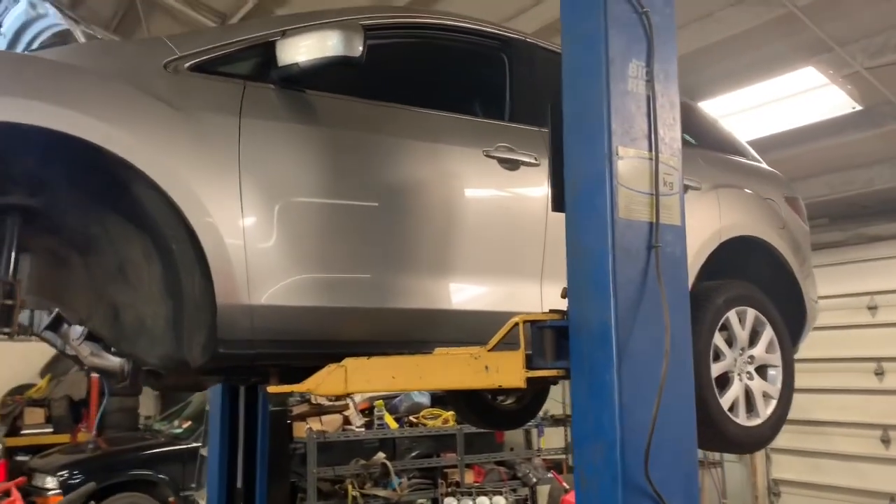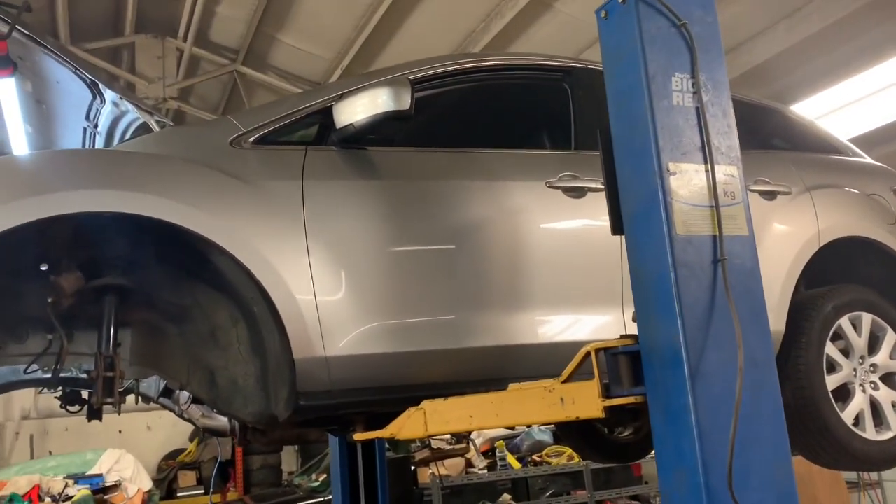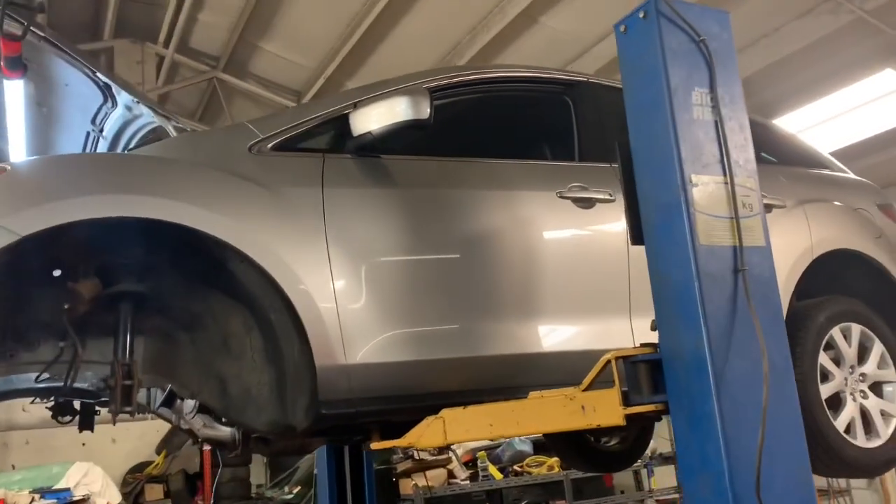Good afternoon, guys. This is Clay with Clay's AC and Auto Repair and Clay Motion here in Grand Rapids, Michigan, and this is the Clay Way.